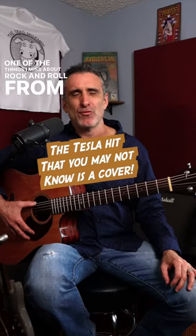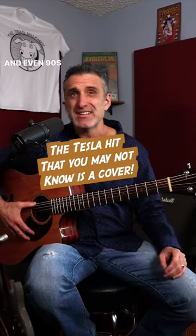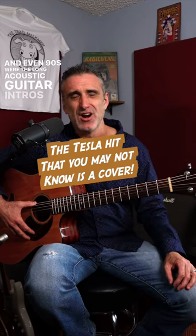One of the things I miss about rock and roll from the 70s, 80s, and even 90s were the long acoustic guitar intros. One of my favorite of those intros was from Tesla's 'Little Susie.' Originally written by the British pop group PhD, Tesla really put their stamp on it with their version, which in my opinion is far superior.